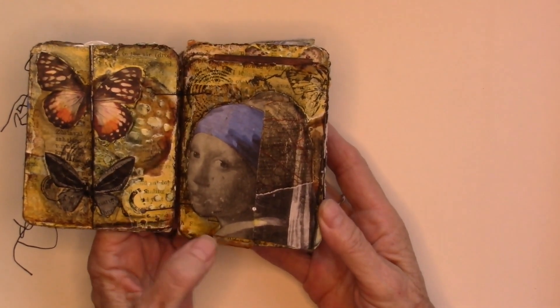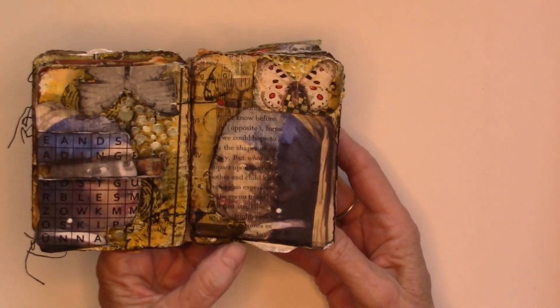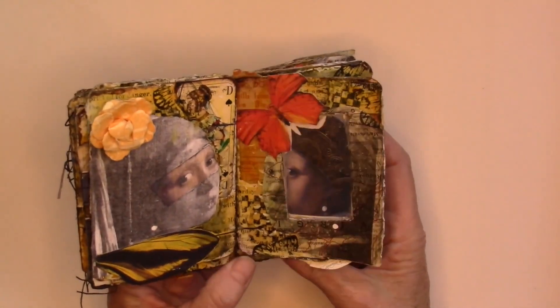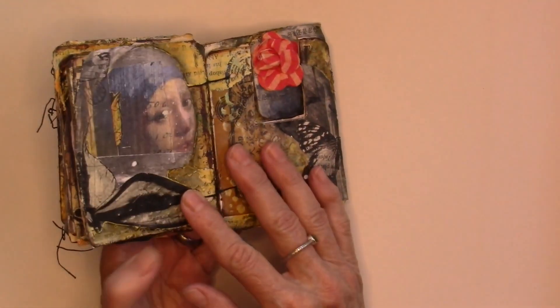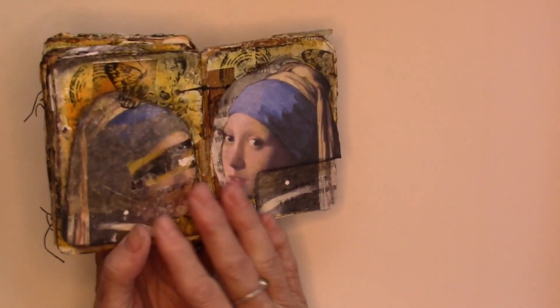We will be doing a Coptic binding together, the backgrounds together, putting underpaintings on together, playing with the focal points together, playing with the collages together. We are just going to have a blast — I hope you can join us on the table. Hope to see you there.